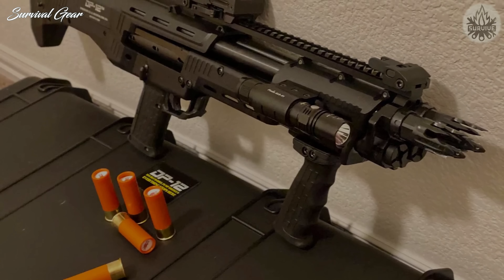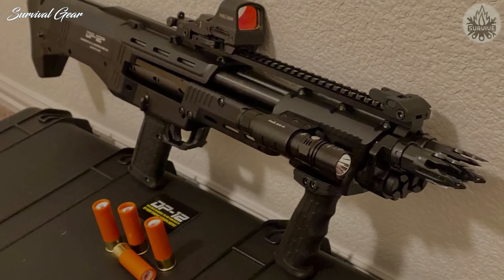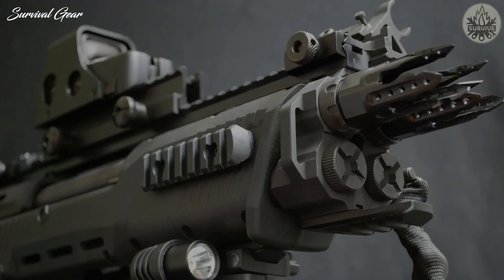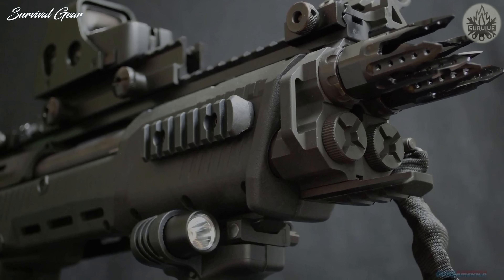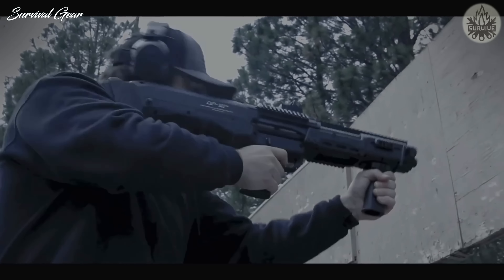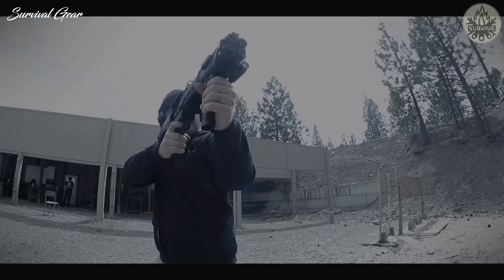Having 16 rounds of 3-inch, 12-gauge goodness at the ready is impressive — even more so when you realize that it's eight sets of two shots each. The twin 7-round tubes are loaded through the bottom of the gun, with the loading gate located behind the pistol grip. It makes for rapid recharging on the fly by letting the shotgun point at the ground while holding the pistol grip in the strong hand.